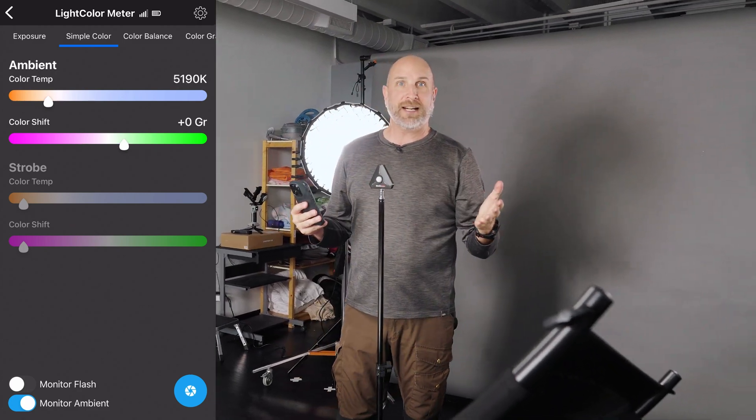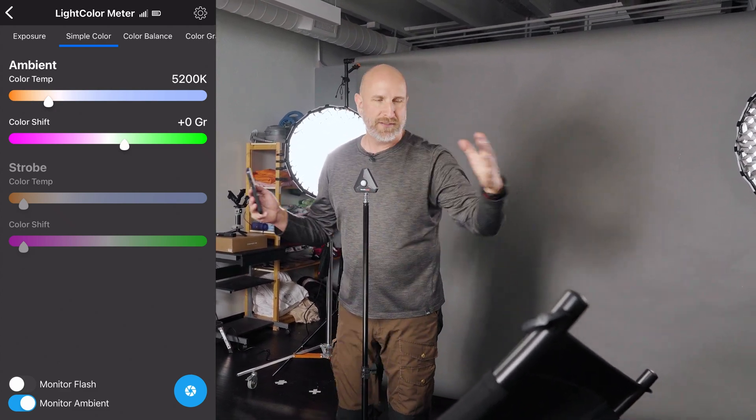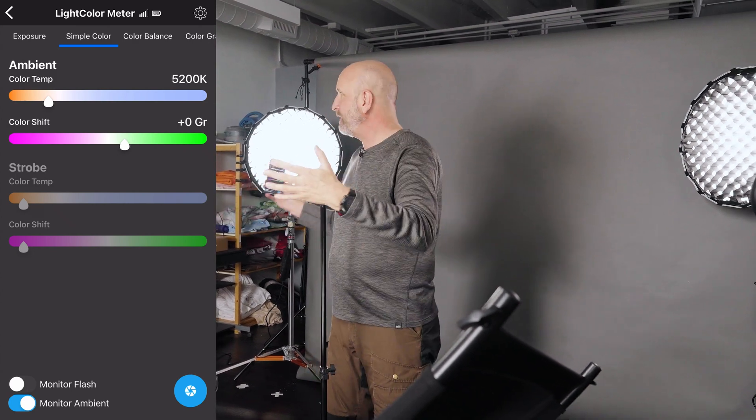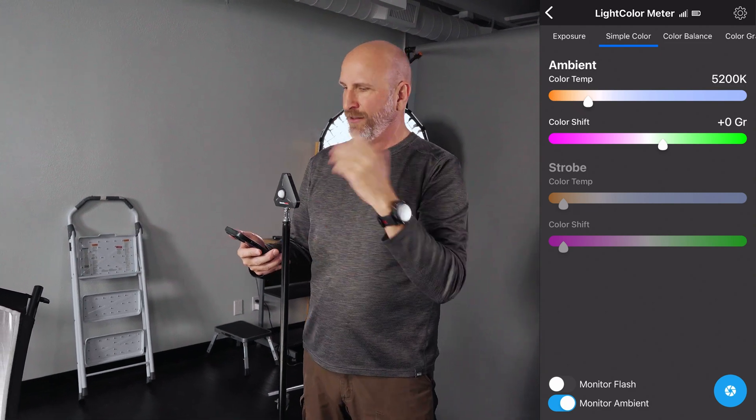Now I need to confirm the correct color temperature to set on my camera. Looking at the meter it's 5,200 Kelvin, so I'll set my white balance to that. All of these lights are now the same color. I also have one more light here — I've already set its color temperature to match everything else. It's off right now but we might use it to add a little splash of light in the background. We'll see how the shoot turns out.